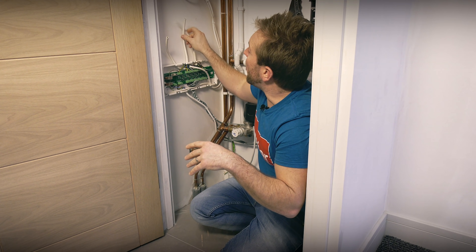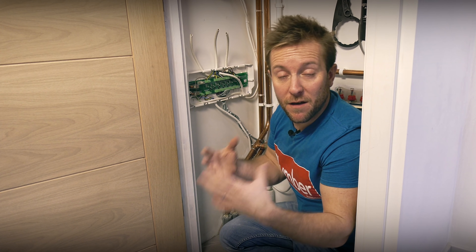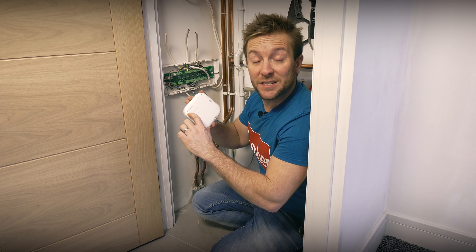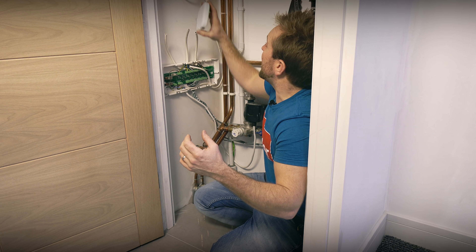We're in the airing cupboard. I've got the underfloor heating manifold behind me, the boiler above, and the unvented hot water cylinder just next door. I've already done most of the wiring. We're not going to show wiring in depth because you need a qualified electrician for that. Because all our wires come back to this place, this is where we're putting our three heat links. Note that we're not putting them behind thick walls or inside metal boxes, as they need a good wireless connection with the thermostats.